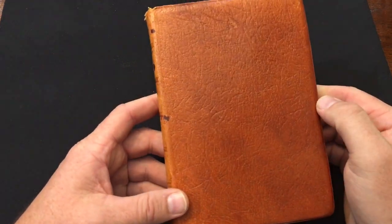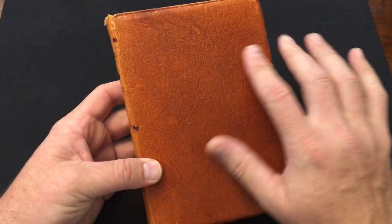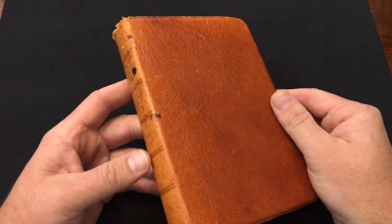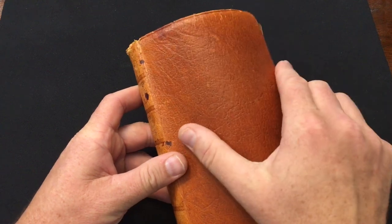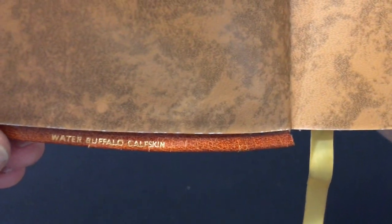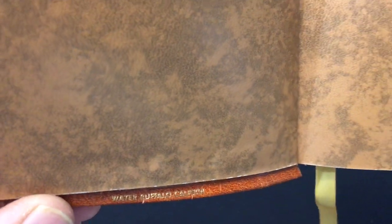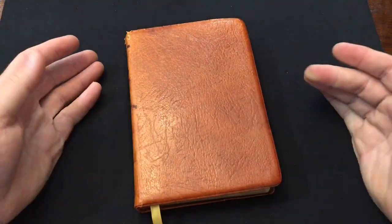The color is really unique. For those of you that frequent my channel, you know I have color trouble - but I'm told it's a light brown, kind of a light brown orangey color, and that sounds accurate to me. It is a little on the stiffer side, so I don't know if I could treat it to soften it up. But this is water buffalo calf skin - it says a Cambridge Bible made out of water buffalo calf skin, which I think is super unique.